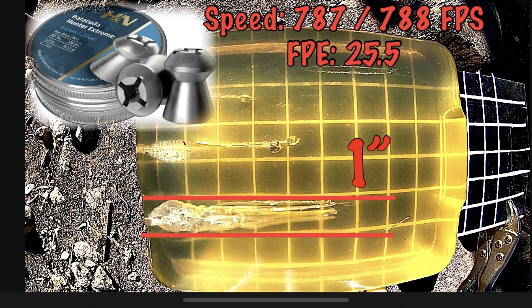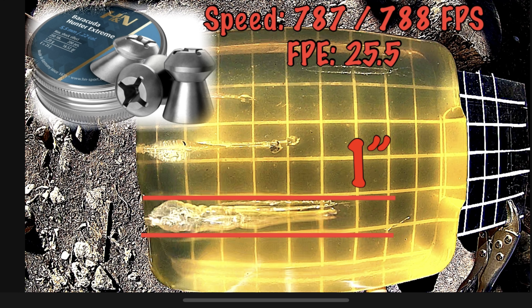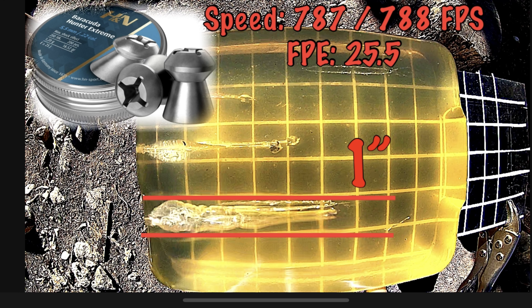That rounds off the first magazine. For the second magazine, I've got some — hold on, these are not those — sorry, they are 23 grain NSAs. We're going over the target first.